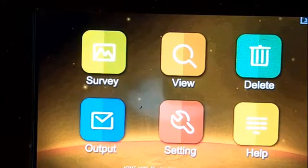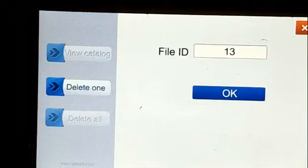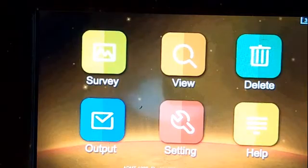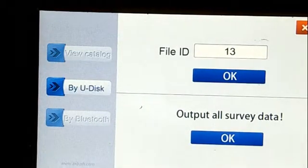The next step, you can see the delete option — all the data are in here. You can delete one or you can delete all. The next step, you can click output.